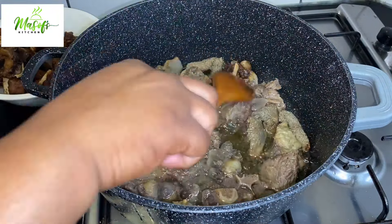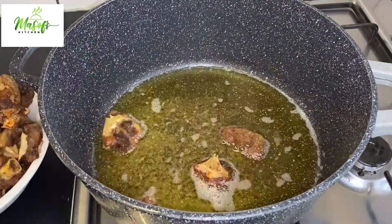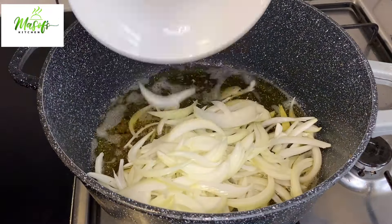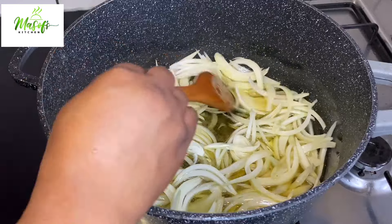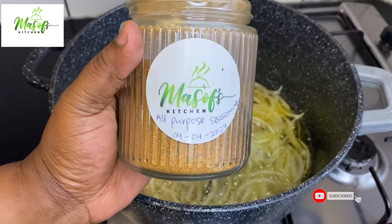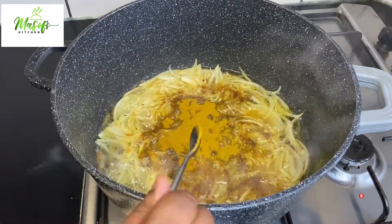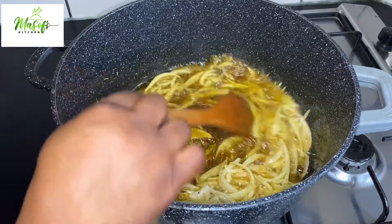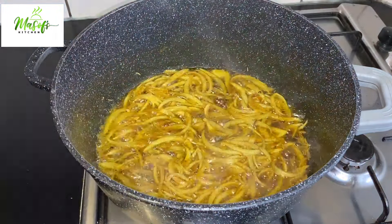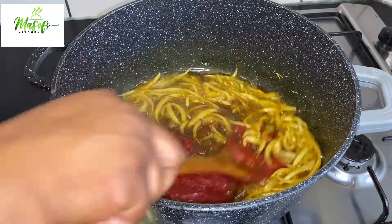If today is your first time coming across my channel, hello there and welcome! Kindly subscribe to my YouTube channel and also follow me on Facebook, Instagram, and TikTok for more delicious recipes. We are done frying our meat, so into the same oil I'll add my chopped onions and fry for about three minutes. After three minutes I'll come in with my rosemary, my homemade all-purpose seasoning, and then my homemade curry powder, and give it a stir. I will leave the links underneath the video.